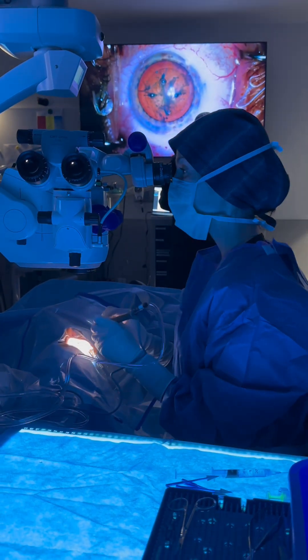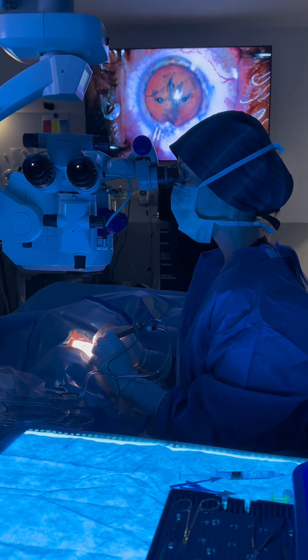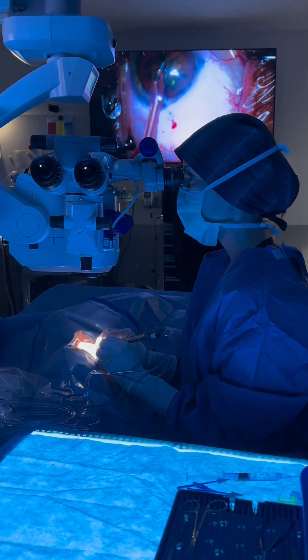This is the ultrasound, or the phacoemulsification, and what this is going to do is further break up the cataract and then remove it from the eye.